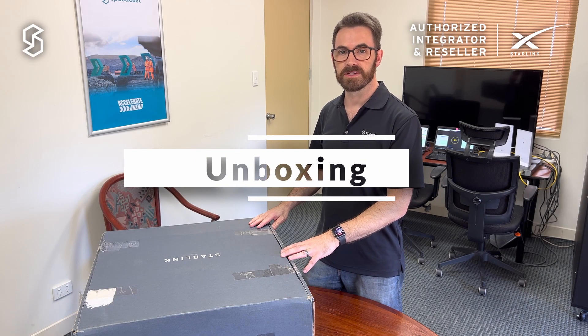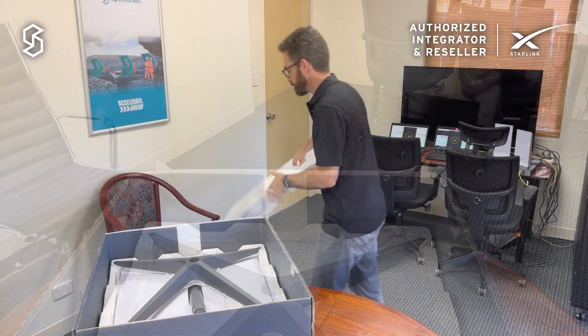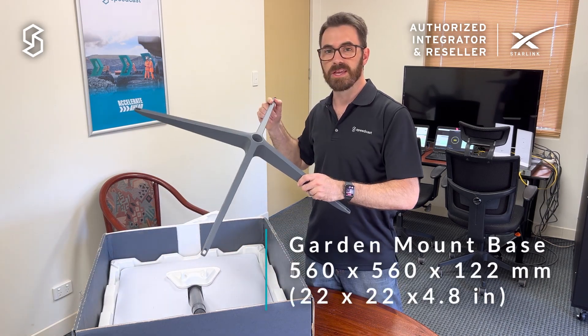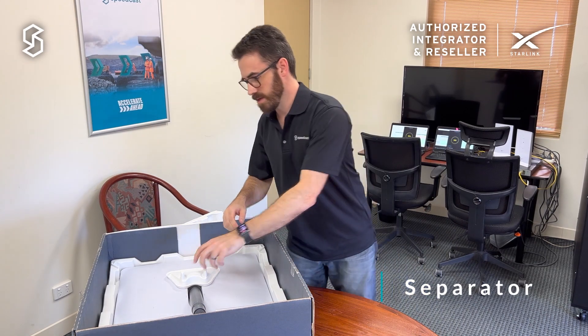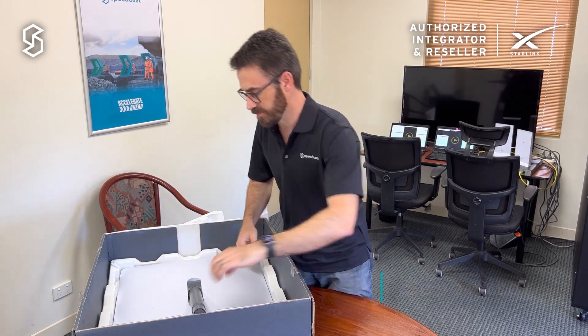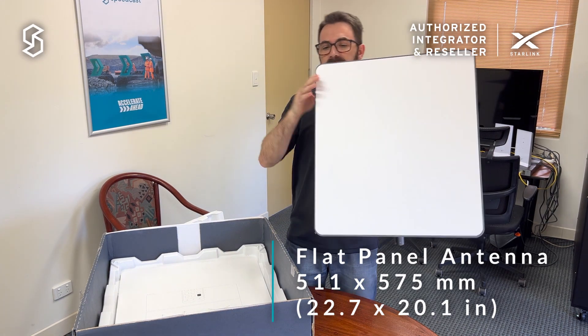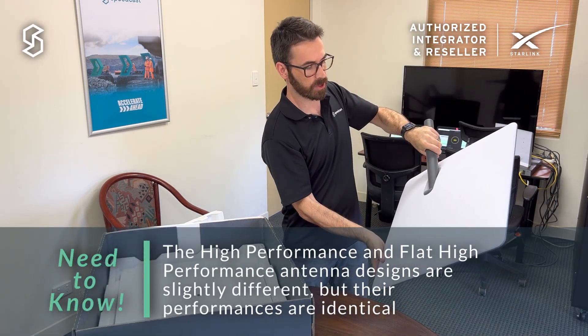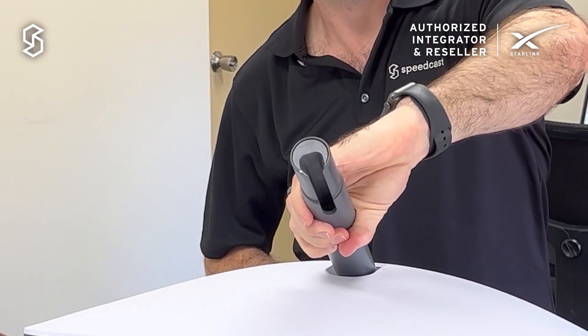Okay, let's have a look and see what we've got. This is the garden mount — just set it to the side. Separate it, and then the antenna itself. You can see it's quite large; it's got the motor actuator on the back and then it's keyed so it goes straight into the base.